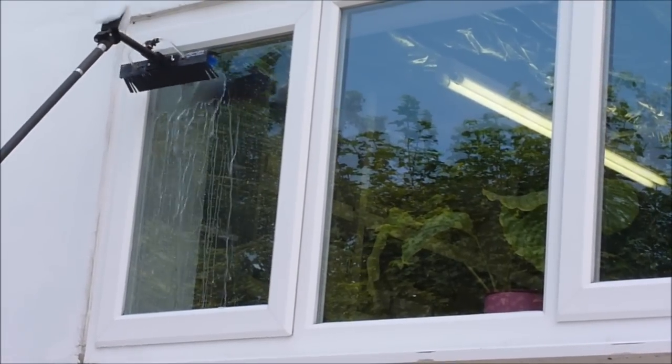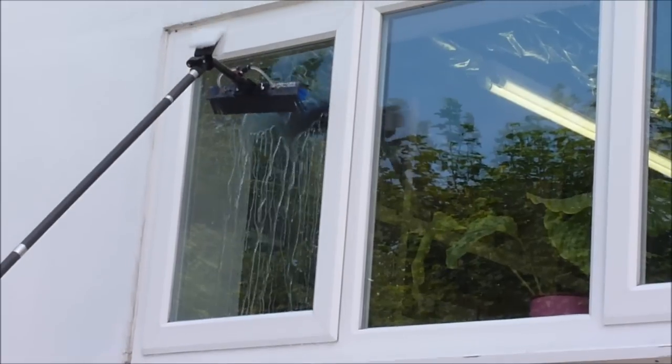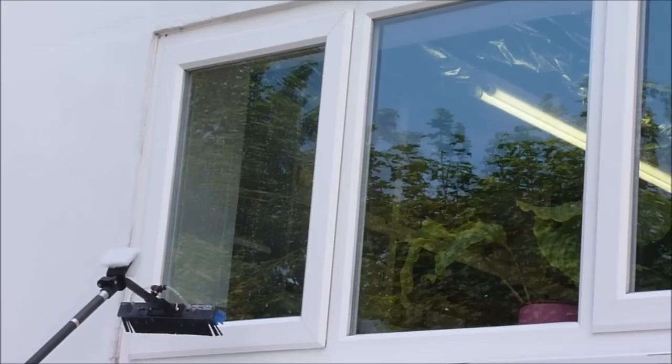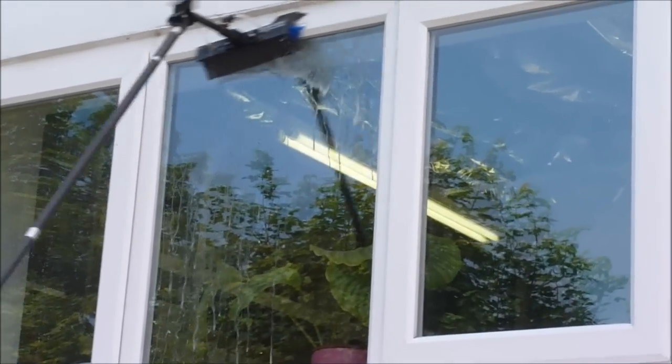Then you can rinse the glass down. Basically it's a very simple scrub and rinse procedure. Then you can start on the next section.